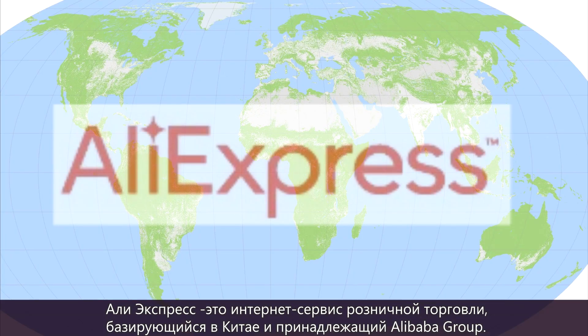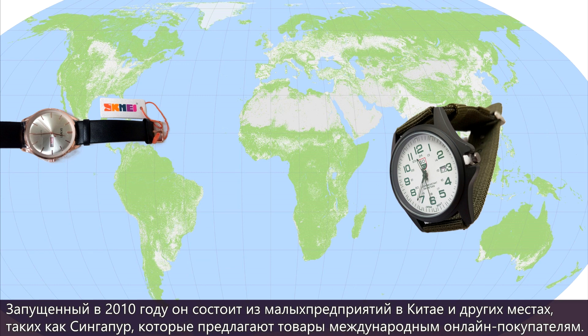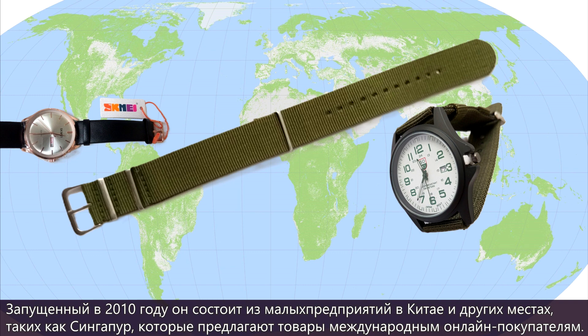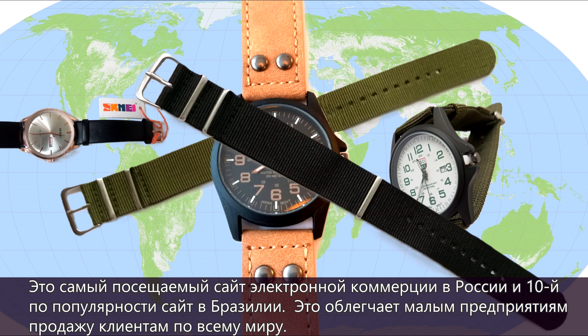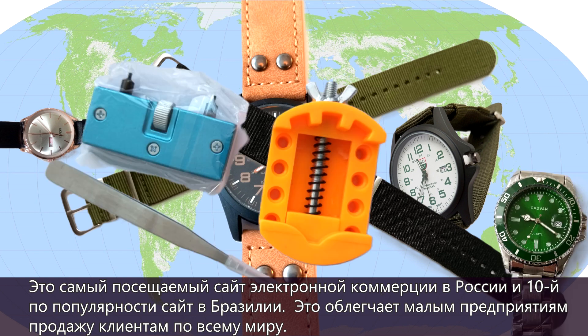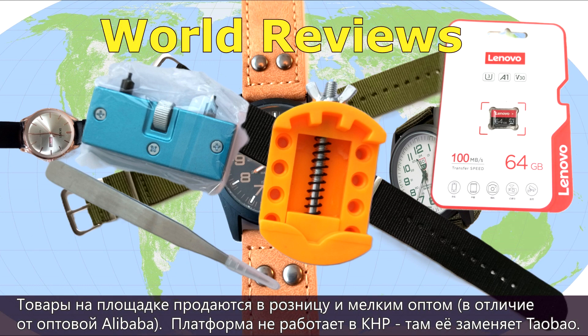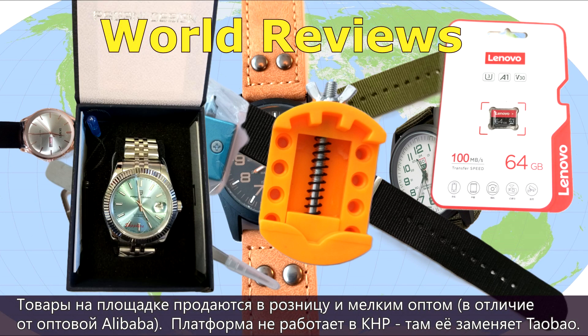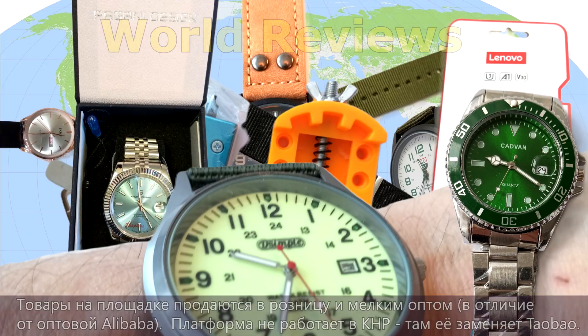AliExpress is an online retail service based in China, owned by the Alibaba Group. Launched in 2010, it is made up of small businesses in China and other locations such as Singapore that offer products to international online buyers. It is the most visited e-commerce website in Russia and the 10th most popular website in Brazil. It facilitates small businesses to sell to customers all over the world. Products on the site are sold at retail and small wholesale, unlike Alibaba. The platform does not work in China, where it is replaced by Taobao.